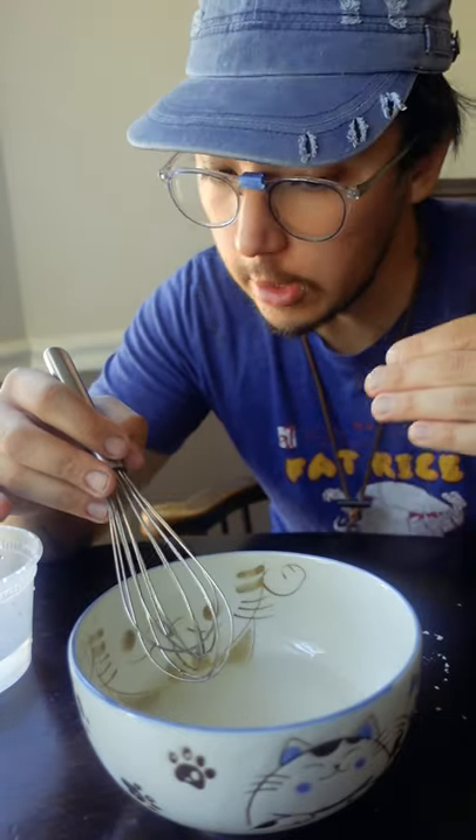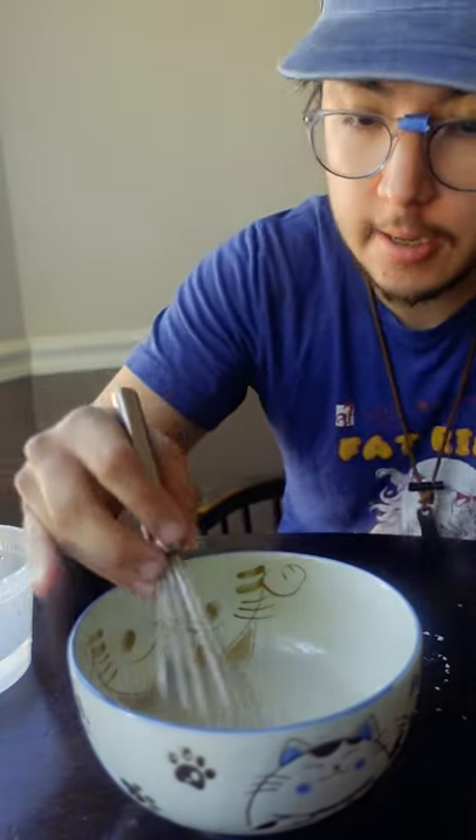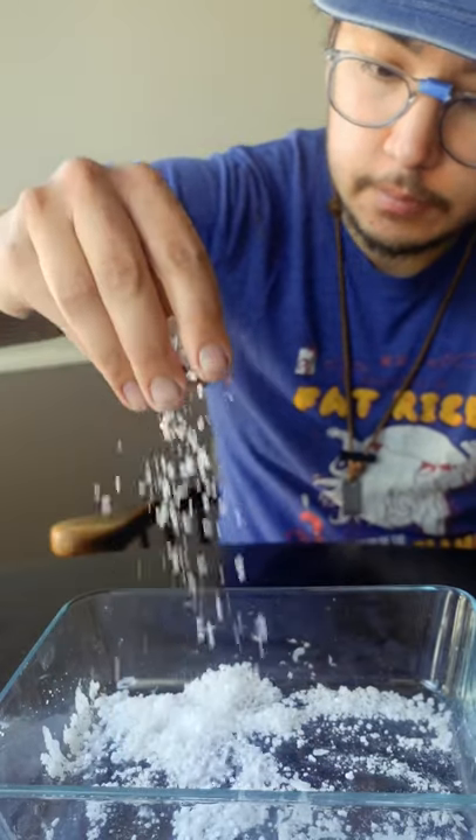If you heat up your water it will go faster, but it's not necessary. Pour the thinnest layer and it'll evaporate in one day, otherwise it could take well over a week.